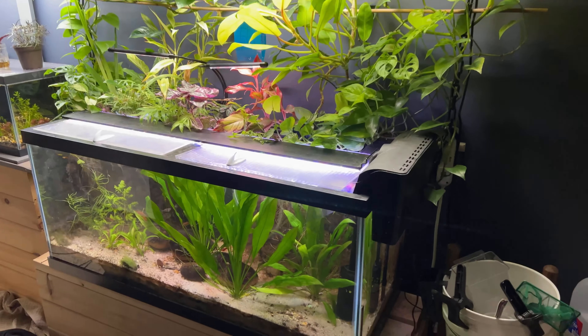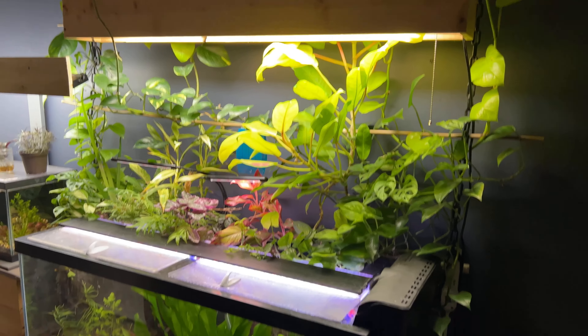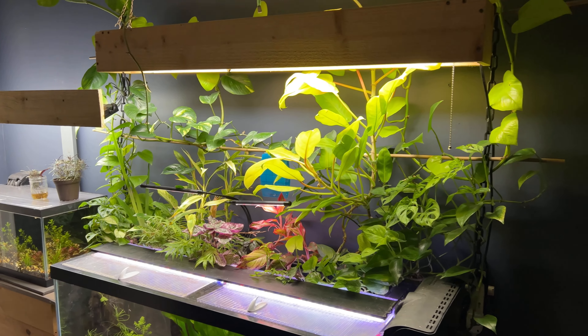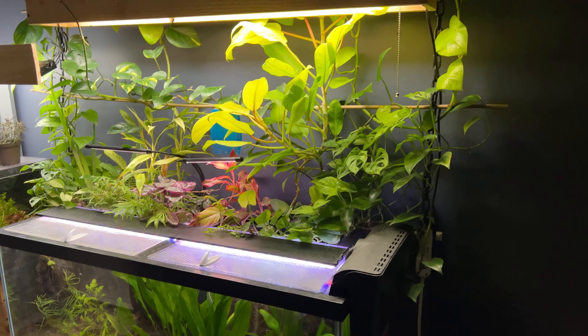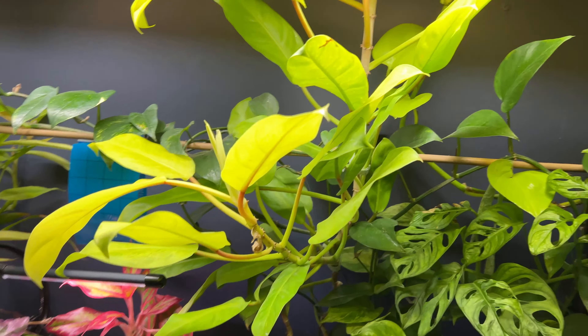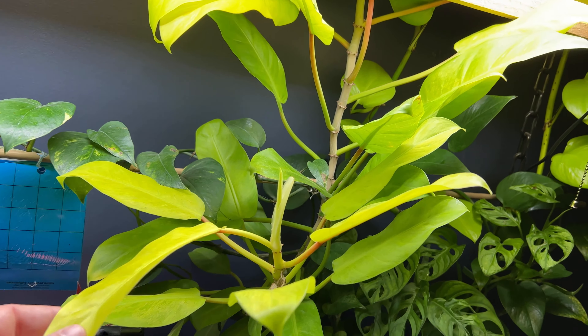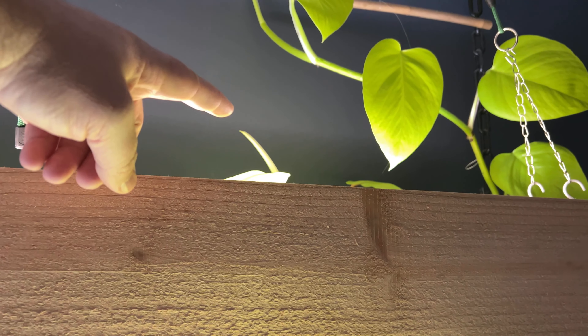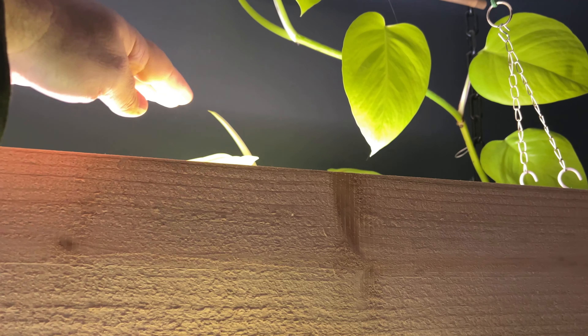Well, here we are at my 75-gallon, my all-time favorite riparium. I just love this tank and I love all of the lush growth going on, how well these plants are doing. First of all, I've got to show you how vigorous this golden goddess philodendron has gotten. I mean, it's already above the light — this is about six feet up here.